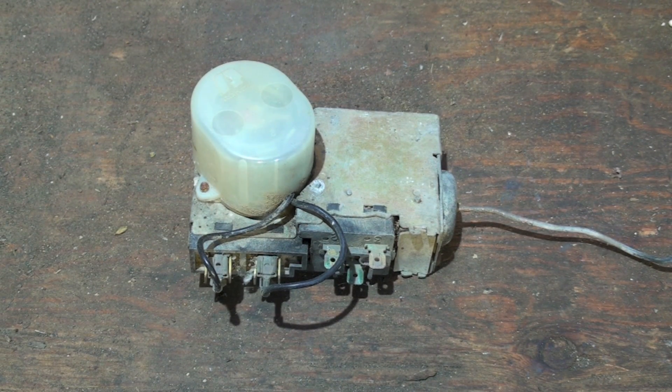Heat pump defrost — just a skosh of theory first. You're looking at a defrost system right now. If the heat pump outdoor coil runs below 32 degrees, any moisture that's condensed on the coil will condense as ice. Especially in high-humidity areas, the ice will get pretty thick on the coil and hamper the movement of air through the coils and the refrigerant.